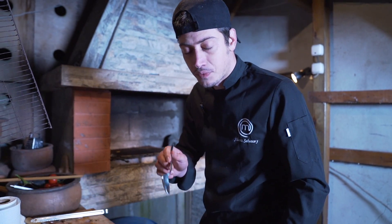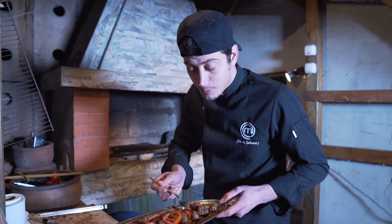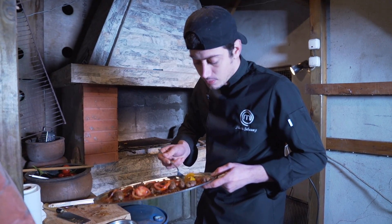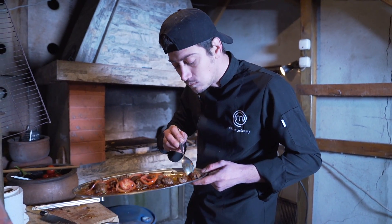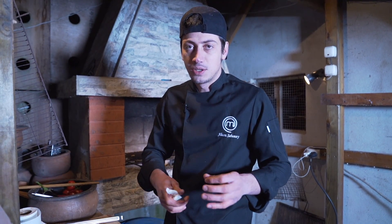Tarifini tekrardan vereceğim; mutlaka bu yemeği deneyin. Evde de yapabilirsiniz; ama odun ateşiniz varsa mutlaka odun ateşinde ya da ızgarada, kömürde yapabilirsiniz. Izgara patates gerçekten çok lezzetli. Bu tarif başka bir yerde yok; tamamen doğaçlama ilerledi. Denemenizi istiyorum ve kesinlikle bu yemeğe bir isim bulalım. Yorumlara bu yemeğin ne ismi olsun diye yazarsanız çok güzel olur. Çok teşekkür ederim, kendinize çok iyi bakın, görüşmek üzere.